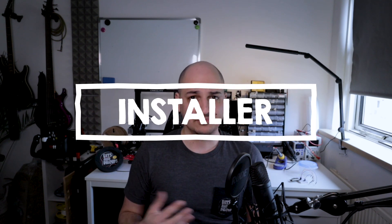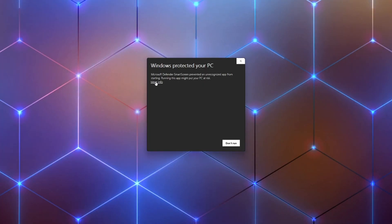Perhaps for the last time, I'm going to ask you to go to bitsandroid.com/downloads. On there you'll find an online installer. If you download that exe, Windows will probably ask if you trust this vendor.